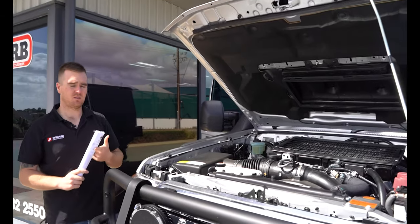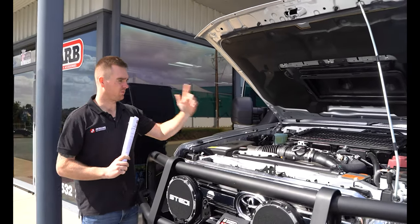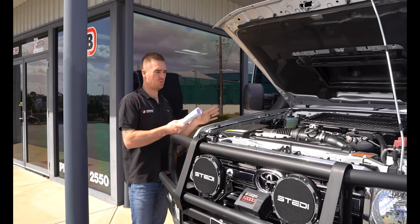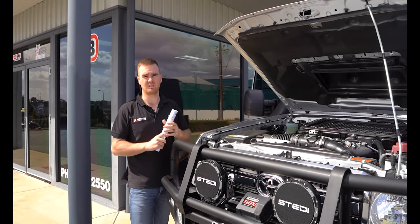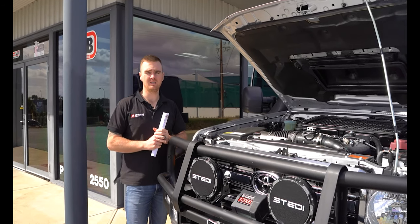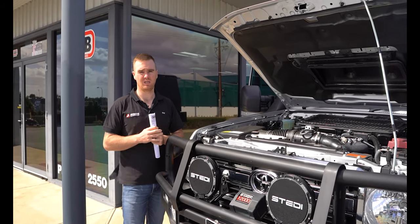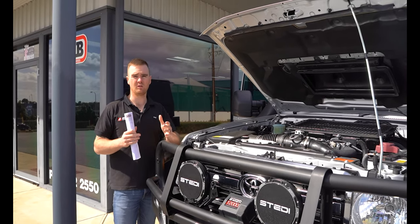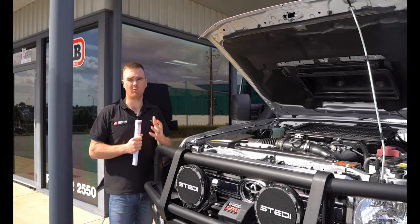We've got the NPC 1300 clutch, the Torquit 3.5-inch stainless steel exhaust system, and then once all of these mods have been fitted up, we've done an in-house custom dyno tune. This one got a 40% peak power gain and a 70% peak torque gain, but more importantly the gains through the mid-range are really, really strong, which is where you drive the vehicle and where you notice it most.